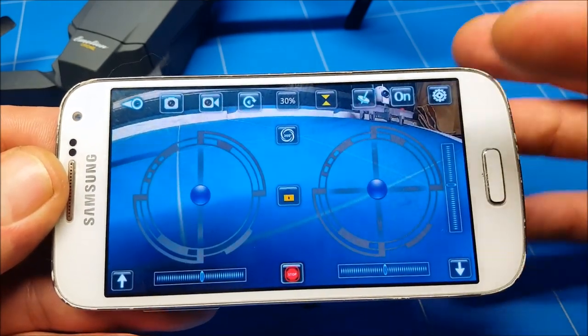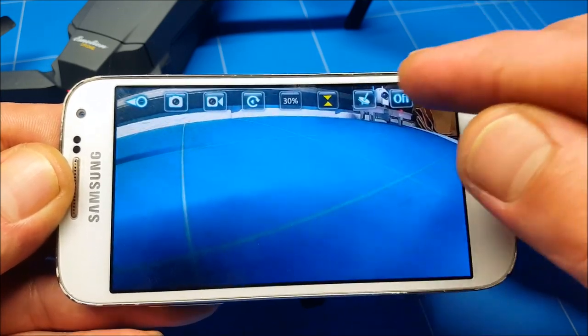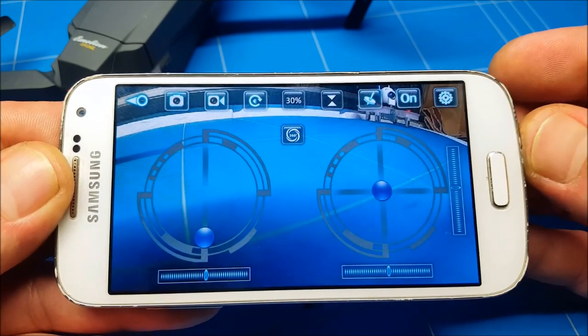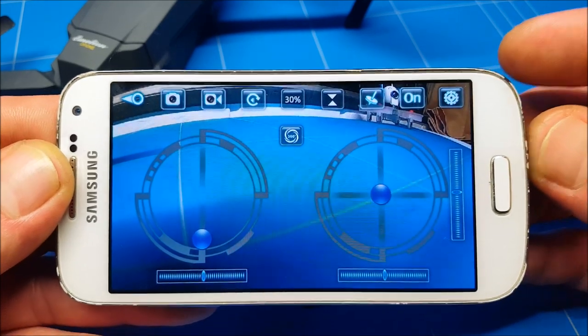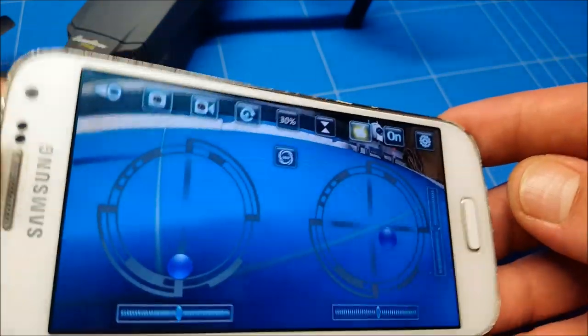Those are all pretty nice features, and this aerial footage mode along with photo and the standard features are the three main features you'll be using on a daily basis. The sixth button is gravity mode — now your phone turns into the controller.